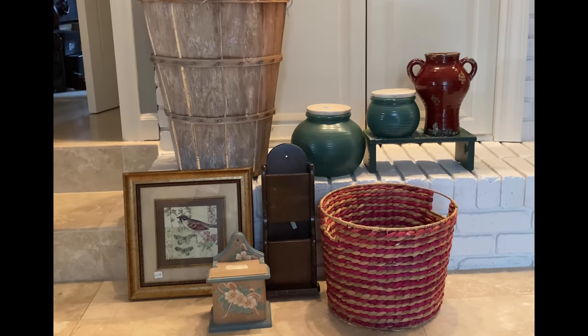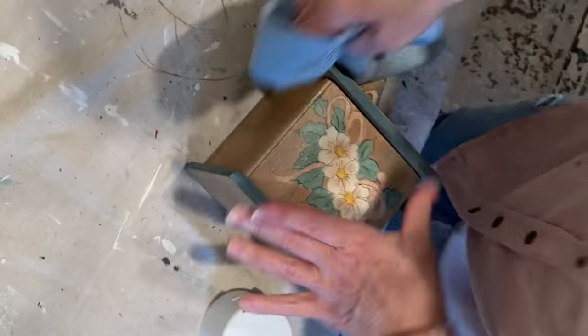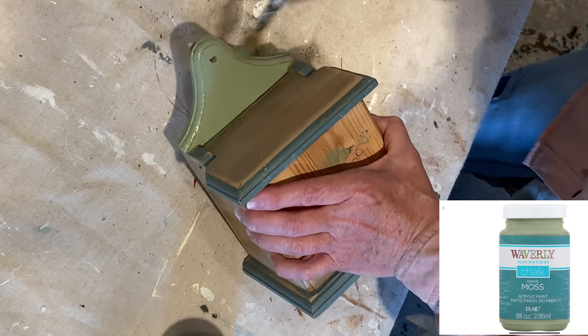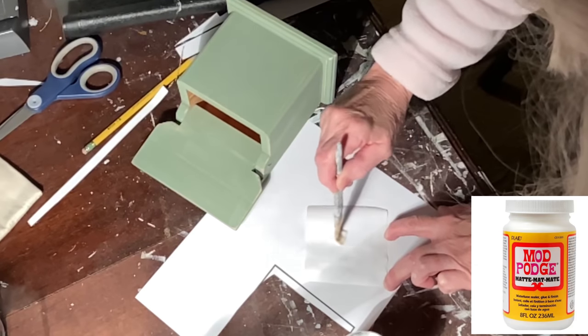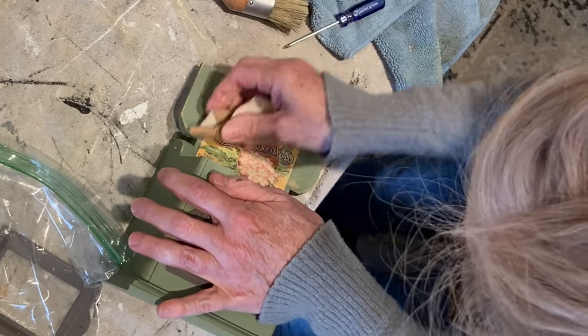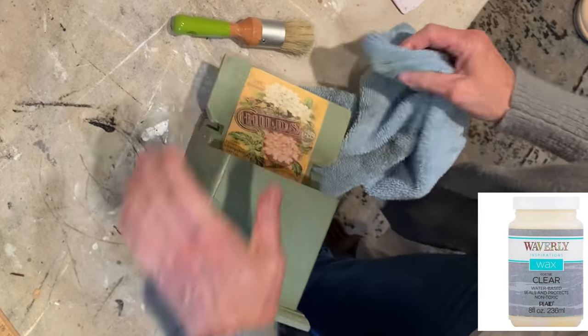These are the eight items I'll be upcycling today. It turns out this box is for holding salt. Before I started to paint, I sanded off the floral design because it had some texture to it. I then cleaned it really well and applied two coats of green chalk paint. When the paint was dry, I distressed the edges using medium grit sandpaper. I printed out a vintage image of a seed packet and applied Mod Podge to the back, then adhered it to the underside of the lid. Once the Mod Podge was dry, I distressed the label a bit with sandpaper.